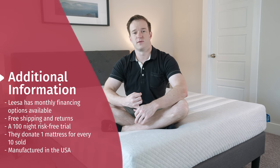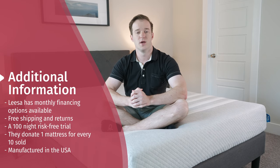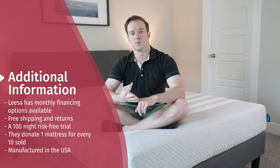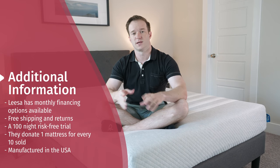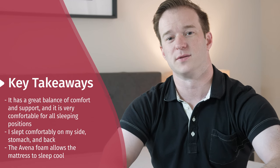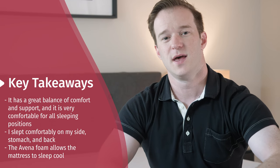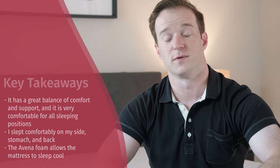Here's some additional information about the Leesa mattress and the company in general. Number one, they have financing available — you can make smaller monthly payments rather than one lump sum, which is great if you're cash-crunched. They also have free shipping and returns. Leesa will give you a 100-night risk-free trial. They donate one mattress for every 10 mattresses sold, which is really nice. This mattress is made in the USA. Overall, I think there's a lot to like about the Leesa mattress — they've done a very good job of making this a good match for as many types of sleepers as possible, with a very nice balanced foam feel.